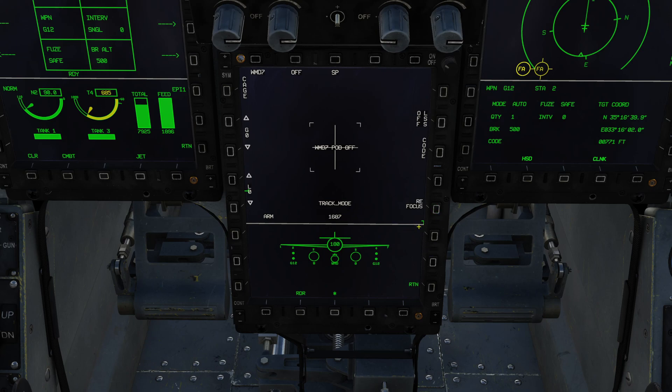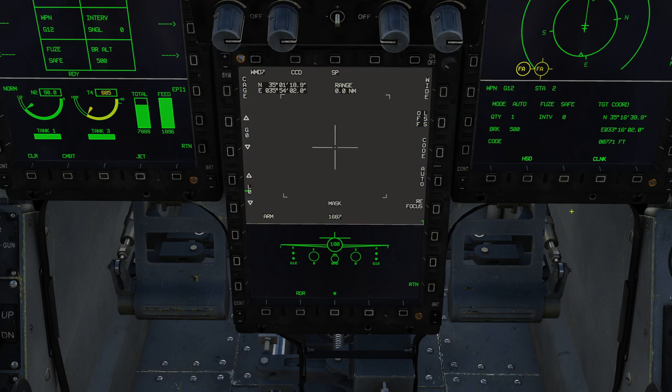Refocus will simply run the autofocus to give you a clear image. You also have level and gain settings down the side — they won't do anything until the pod is on. 'Cage' will allow you to cage or uncage the pod. When the pod is caged it's effectively facing inwards, protecting the lens; so when you're not using the pod, you would tend to cage it. Let's go ahead and power the pod on.